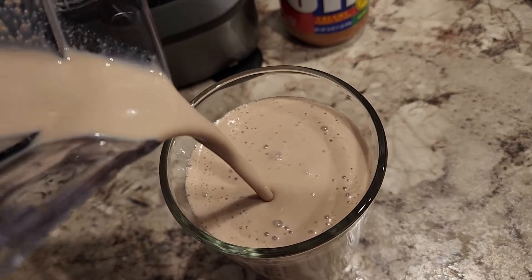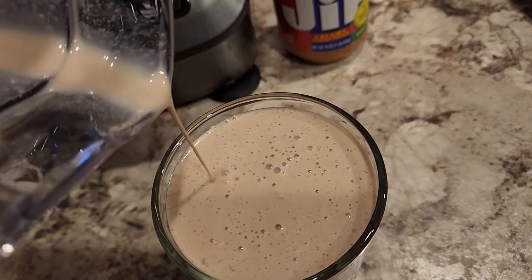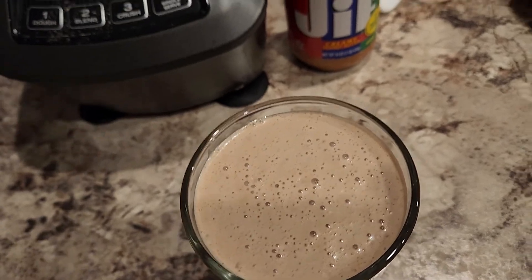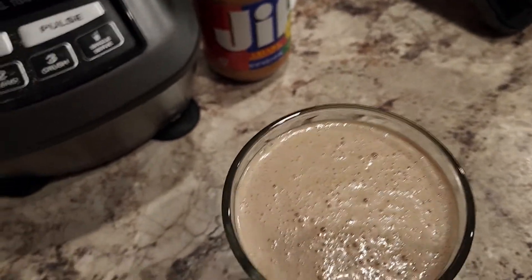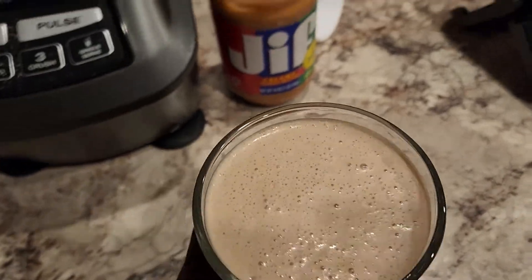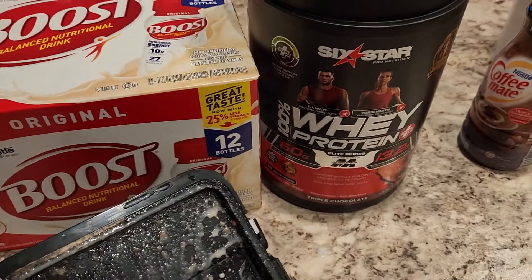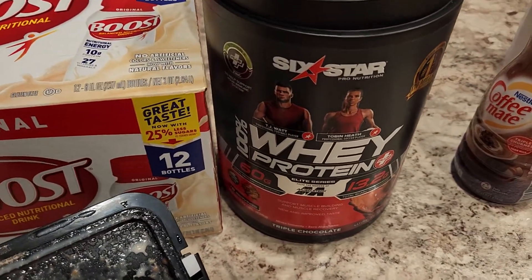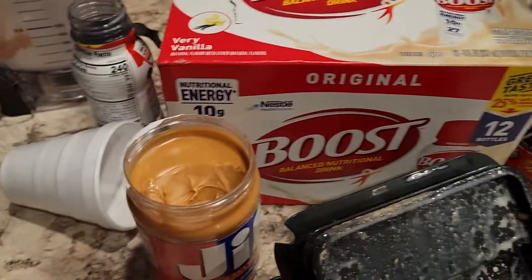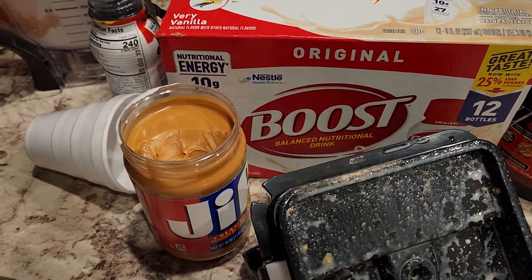I just came up with this today, man, walking through Publix. The only downside is all this stuff you see that I got here came out to a whopping $48. But you can adjust that — you don't have to buy all this Boost. You can get a smaller thing of whey protein, go ahead and get a store brand. Peanut butter — you can be cheap and get a store brand. Ain't nothing wrong with the store brand.